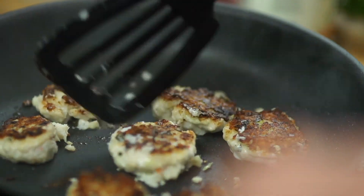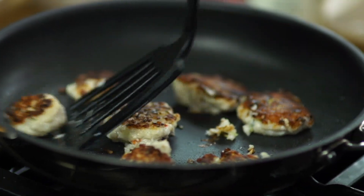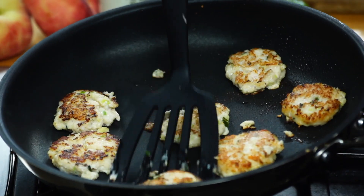Now to make sure they're ready, just break a little cake apart and make sure it's not translucent on the inside. These look good.